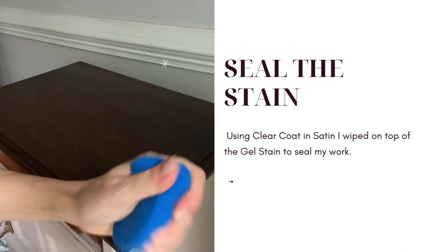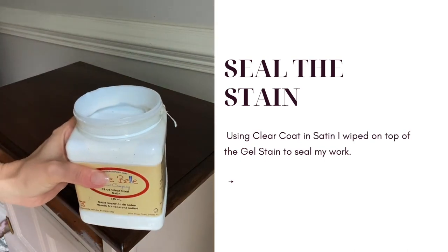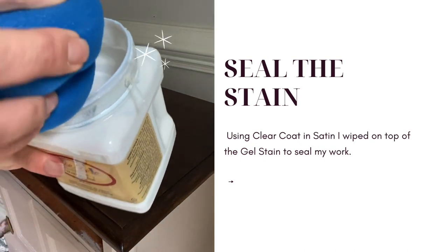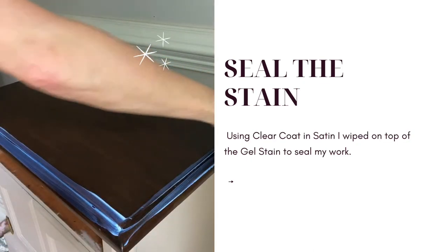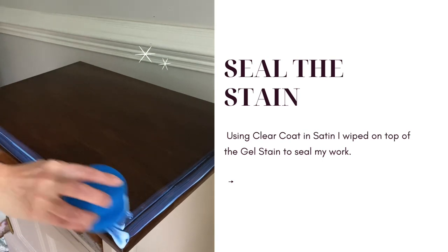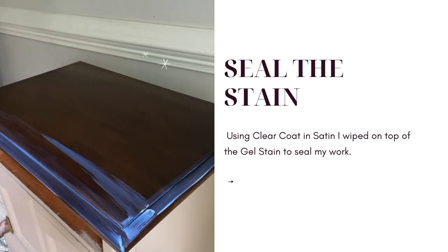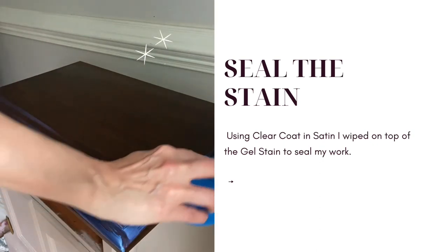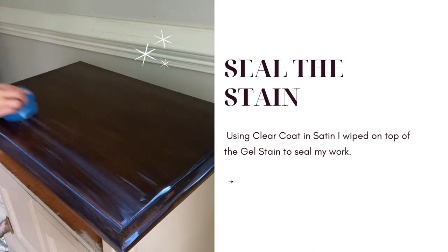We're going to seal the original gel stain that we applied to the top of the piece. Using a blue sponge dampened with a little bit of water, I will apply Clear Coat in Satin to the top of the piece, moving in smooth even layers across the wood grain. This satin clear coat goes on in a milky color — don't worry, it will dry completely clear with a satin finish.